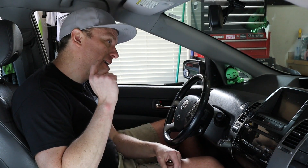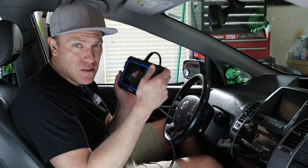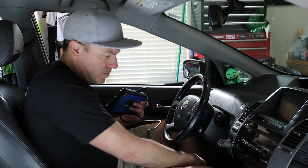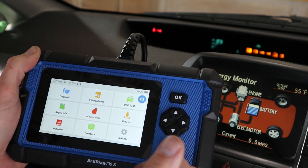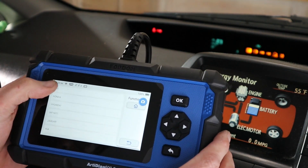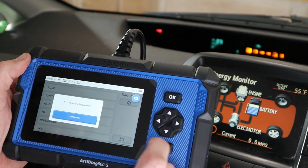We have a couple of cars to work on, so we'll bring them in one at a time. We've got a Prius here and it has the TPMS sensor light on, so I want to use the 600S to look at it. I'm going to go ahead and plug it in. With the 600S turned on and plugged into the Prius and the ignition on, we're going to go into Maintenance and select TPMS, then scroll to Toyota. It confirms the ignition is on, which it is.